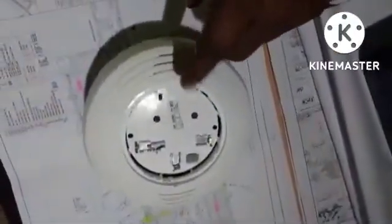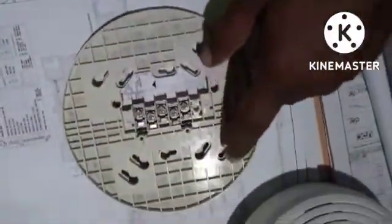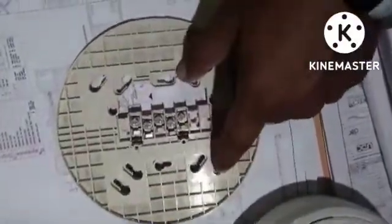This is the sounder portion — the sound portion position. This is the base. We need to fix screws on these two sides with the slab or back box.